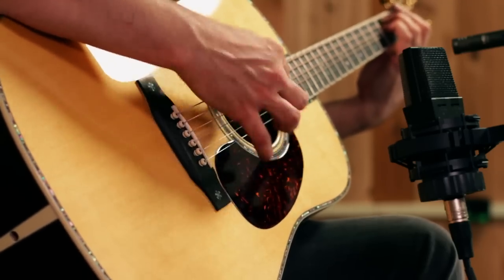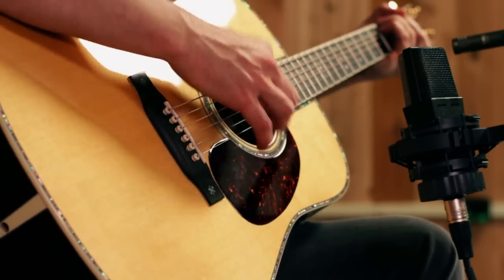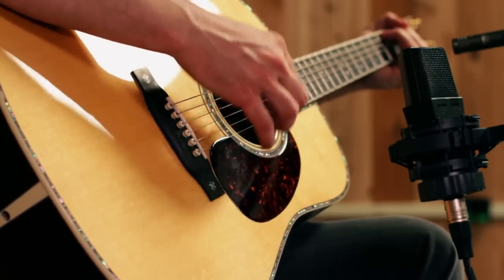You can play this guitar at a Guitar Center store near you, or you can see it online at GuitarCenter.com.